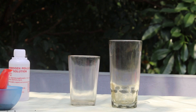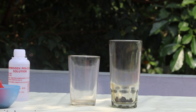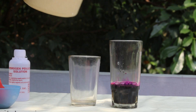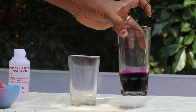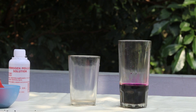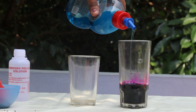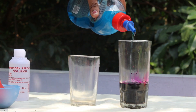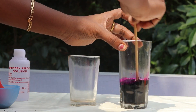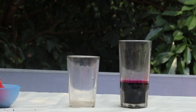We will do the elephant toothpaste. Add 2 cups of potassium permanganate, add 1 teaspoon of potassium permanganate, add a little bit of water to dilute.